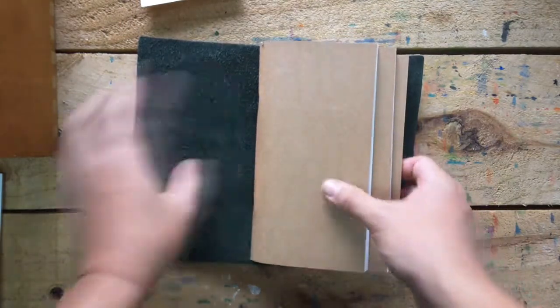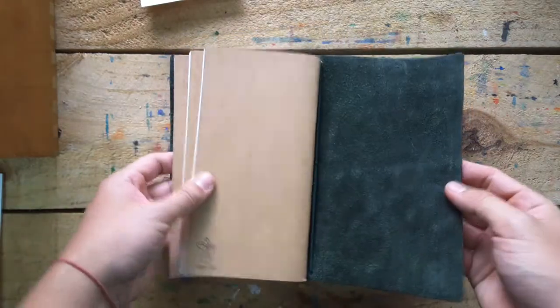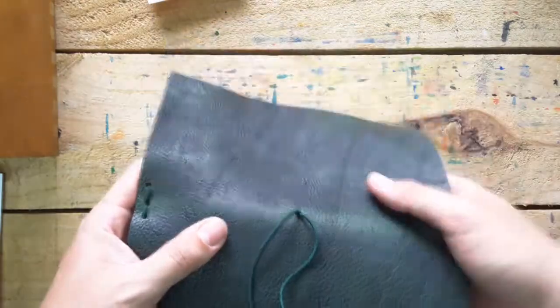That's the inside — the notebook cover inside. It's really pliable. But it's not called soft — that's not called soft, just pliable.